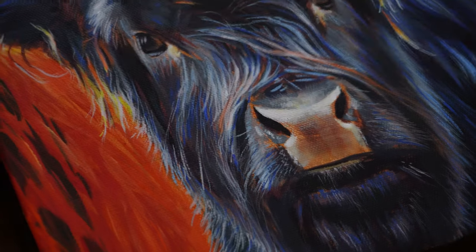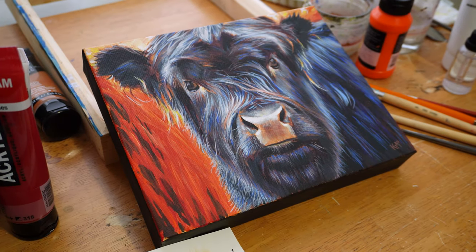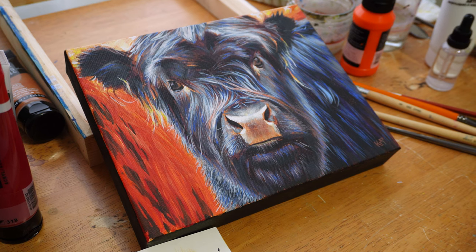And now it's complete — I've signed it. You can see a little close-up, and that's that! What did you think of the end results and my process? Let me know in the comments if there's anything you gained from watching this. I hope you did, and thank you so much for watching. We'll see you next time, bye!